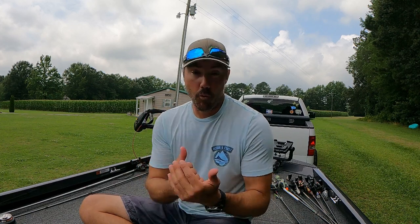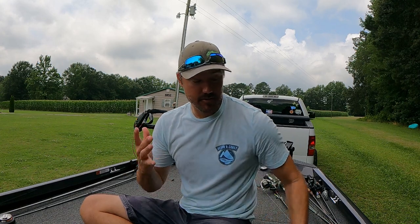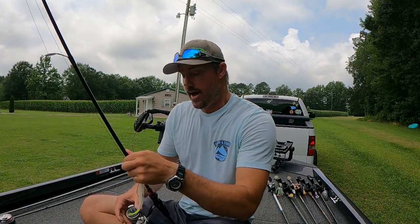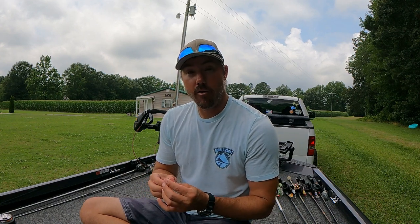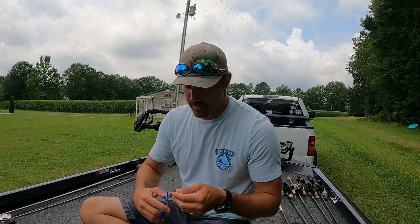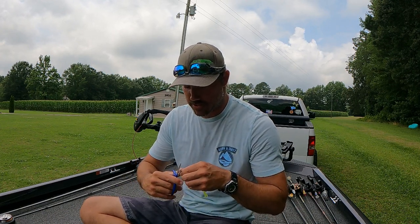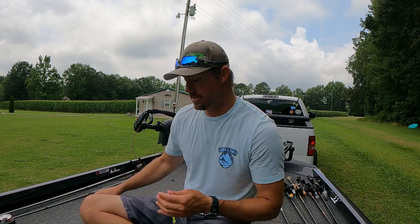For lighter pound test, you're better off with an improved clinch. Now we're going to the fourth knot — my line-to-leader knot. I hardly see anybody use this knot. I've heard people call it the Creed knot or the Lefty Creed knot. I've been using it for years and years. I don't use the uni-to-uni like a lot of people do. A lot of line-to-leader knots can be really hard to tie, especially in the wind in a tournament situation — this one is extremely easy.